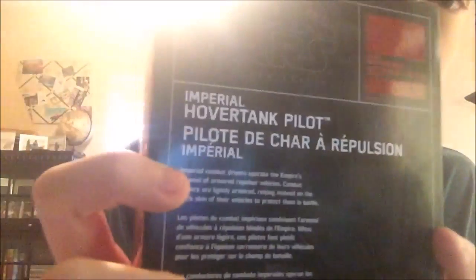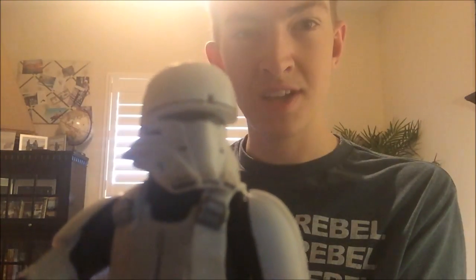This is a Toys R Us exclusive, so you can see there's a Toys R Us sticker right there. I know some Black Series figures have numbers on the packaging, but this is an exclusive so it doesn't have one. The name reads 'Imperial Hover Tank Pilot' and the description says: 'Imperial Combat Drivers operate the Empire's arsenal of armored repulsor vehicles; combat drivers are lightly armored, relying instead on the thick skin of their vehicles to protect them in battle.' That description makes me think they might appear in Rebels, since we have ITTs which are repulsor vehicles, though the tanks they drive in Rogue One actually have treads on them.